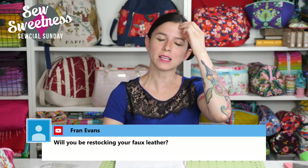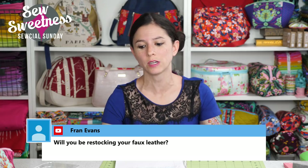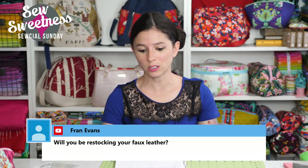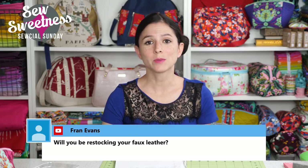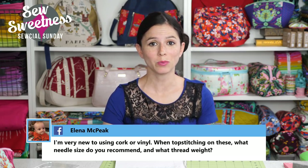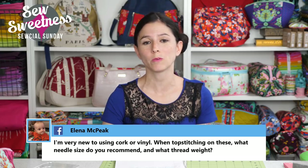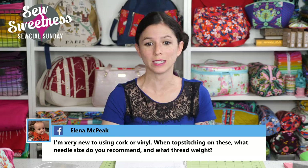Fran asks: will you be restocking your faux leather? We actually decided not to get any new colors or restock any colors for now — it was sort of a slow seller and we have limited space in the basement where we cut our fabrics. We might reconsider that in the future, but for now, that's where we stand.